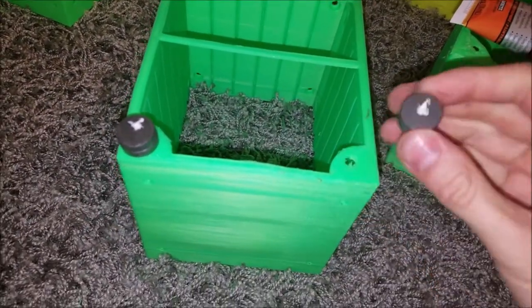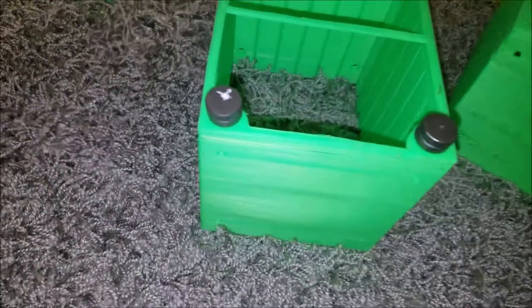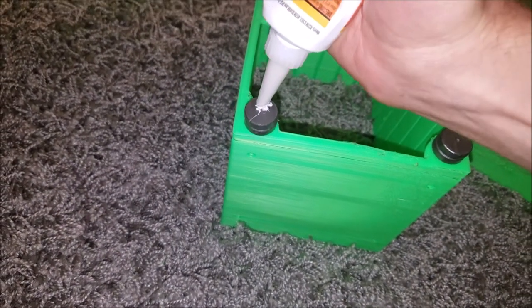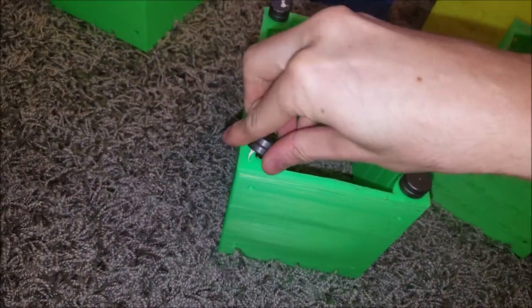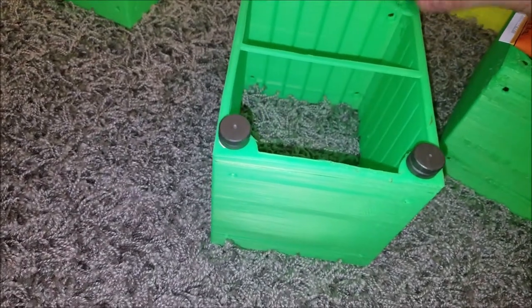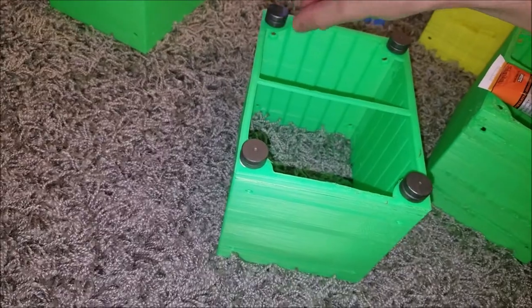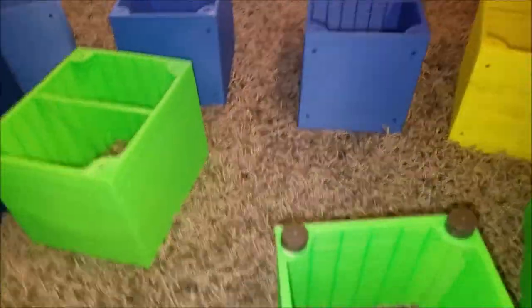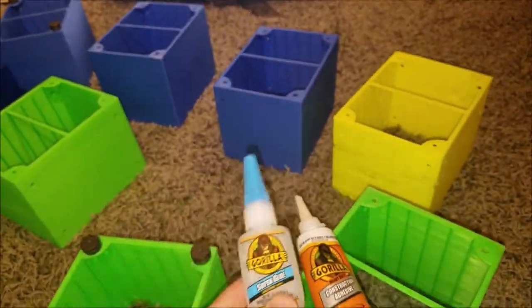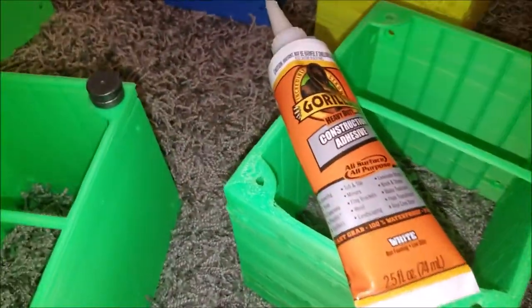Then just flip them over. What's amazing is if you buy Gorilla Glue super glue style, it's like four or five bucks. But if you buy this construction grade adhesive, it's so much bigger, works so much better, and it's huge. This is like maybe four dollars on Amazon, while the Gorilla Glue is like five or so dollars — look how small it is. This construction grade adhesive works a lot better, so I've been using this.